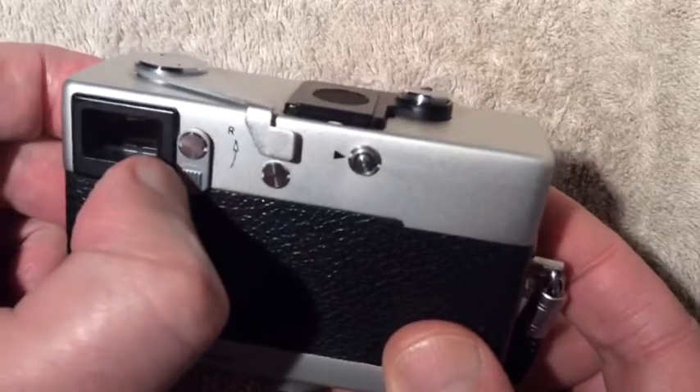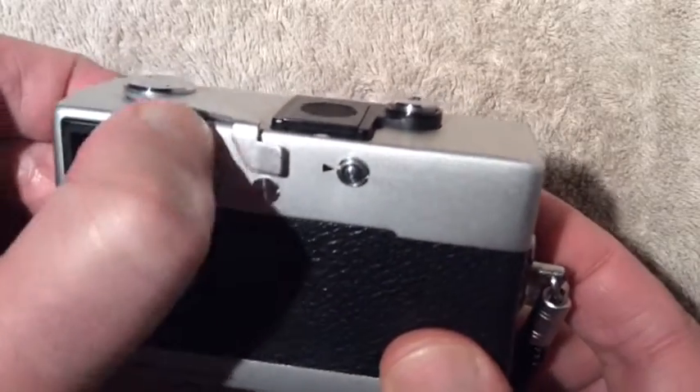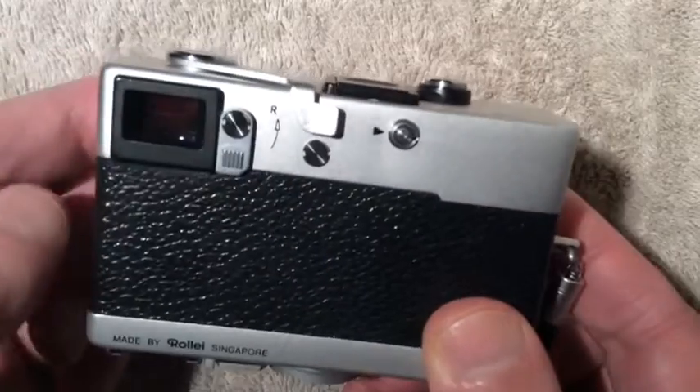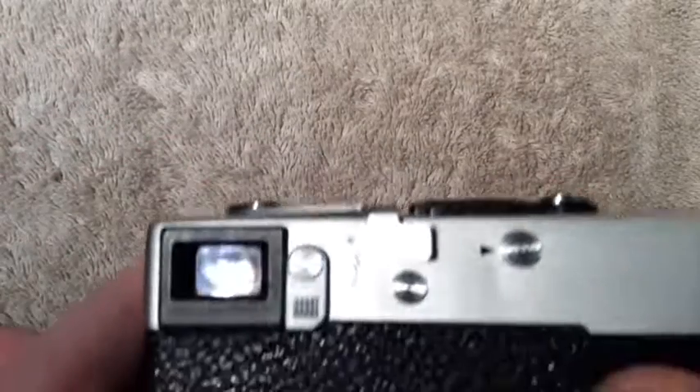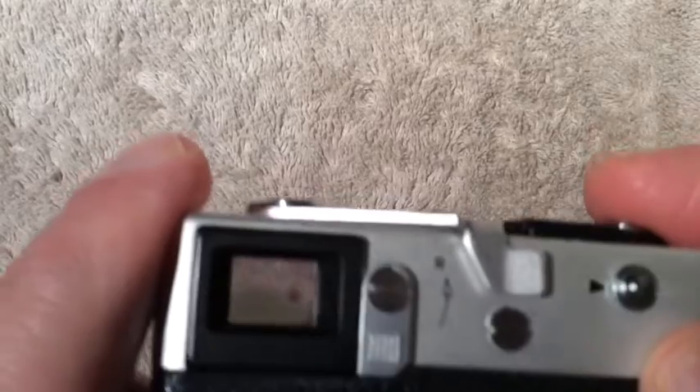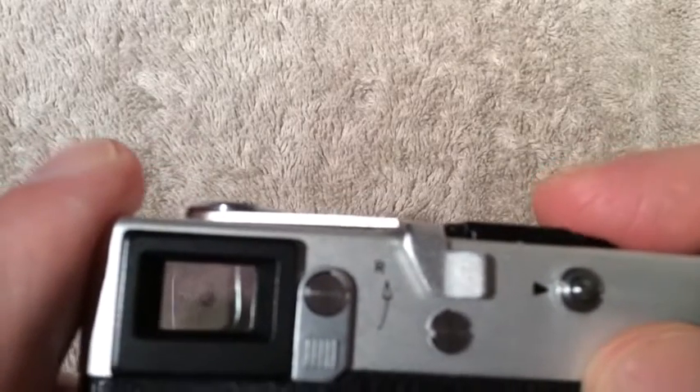This is the back of the camera. Right here is a little lever that you would move up when you go to rewind your film, and in the shooting position this stays down. This is your viewfinder here.